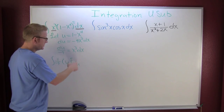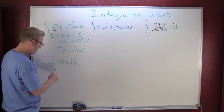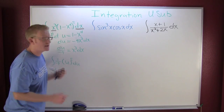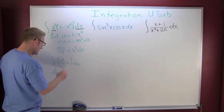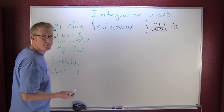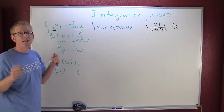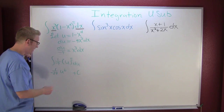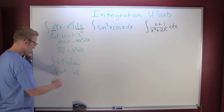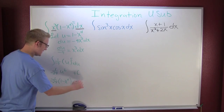To integrate u to the fifth du, I add one and divide by it. So I have one over minus twenty-four times u to the sixth plus C — that C is our constant of integration since we're doing indefinite integrals. Now I back-substitute u: u is defined as one minus x to the fourth, giving me one over negative twenty-four times the quantity one minus x to the fourth, to the sixth, plus C.